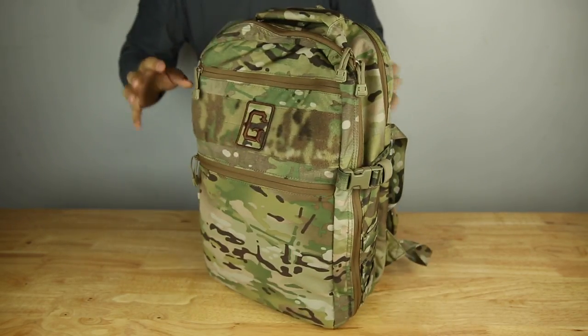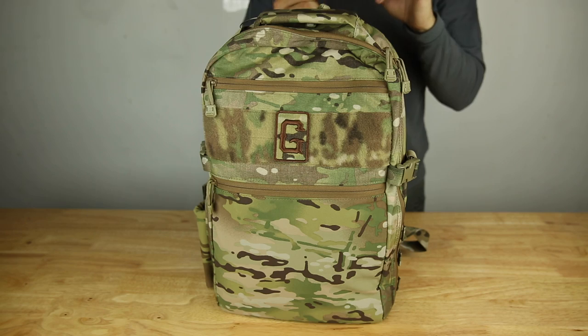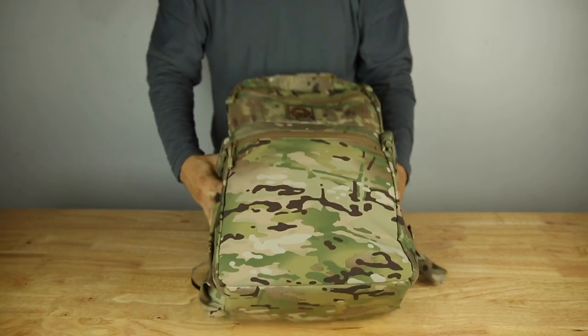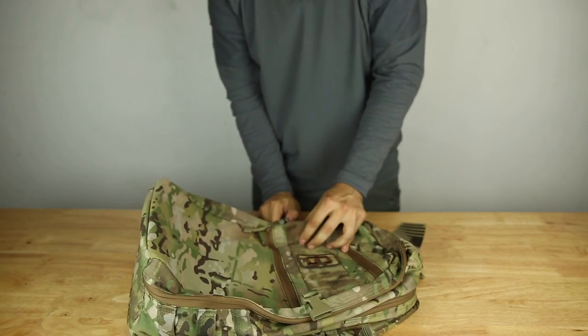The bag is 100% US-made — materials, labor, everything. It's mil-spec construction from the materials to the thread; everything is beyond mil-spec.